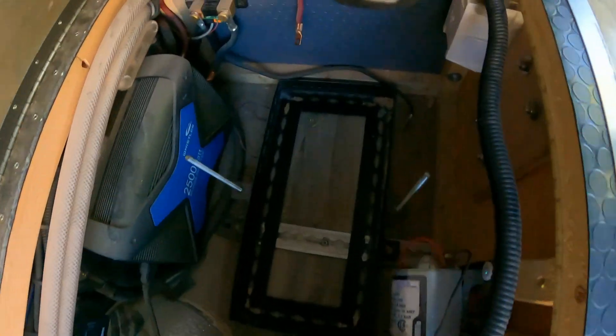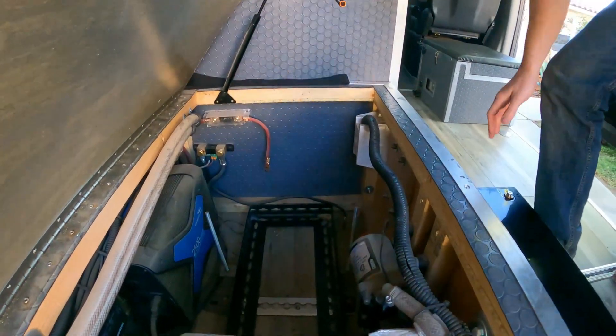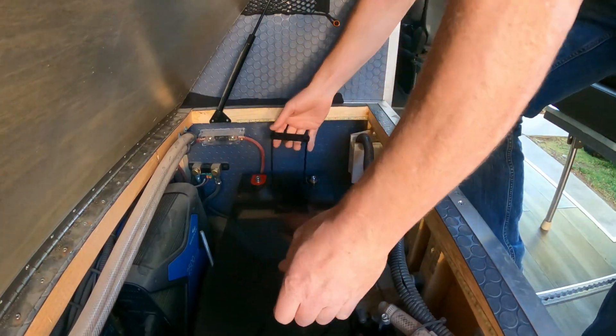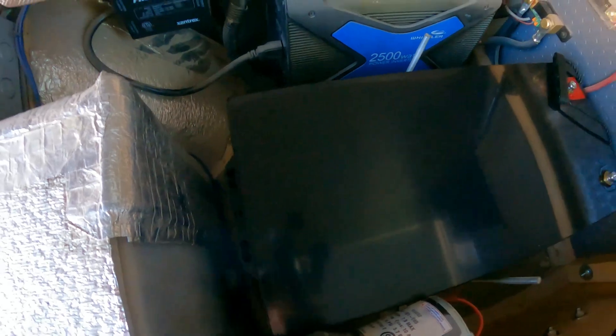Let's see how this battery fits down into that tray — really hoping it's the same size so I don't have to do any fab work. Oh, it's so much lighter! Oh yeah, look at that — perfect fit.